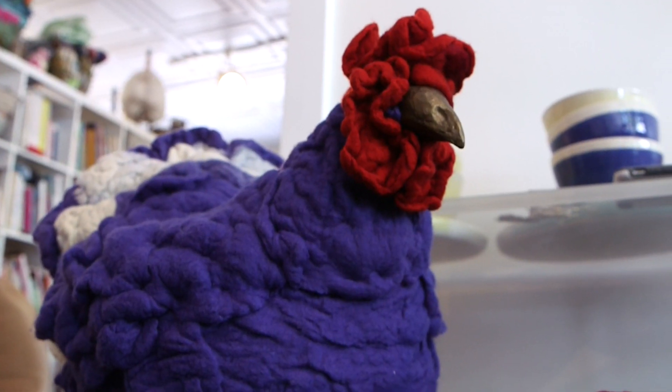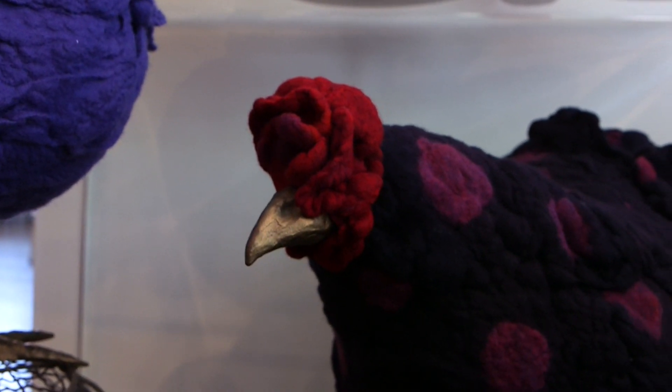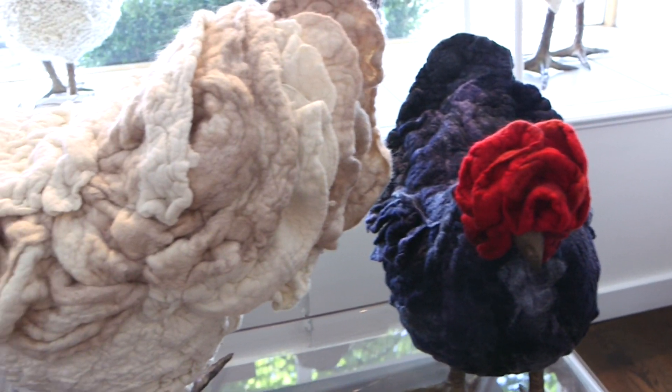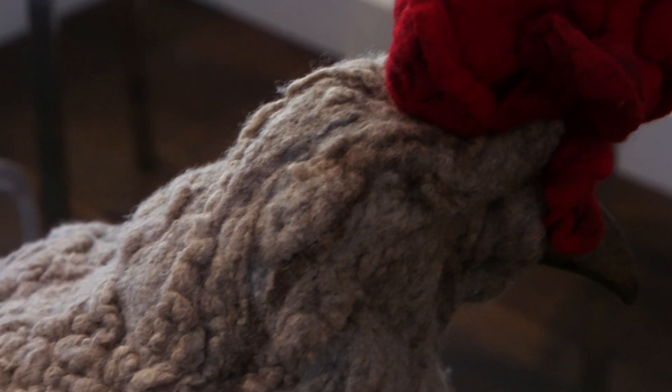Her name is Susan and she and I will both be here at the show, and we're very excited for that. So it's a special thing that we get to share. I've gotten to connect with so many wonderful people that love chickens and they have such great stories, and I think that's the most special thing about taking the chickens out into public.